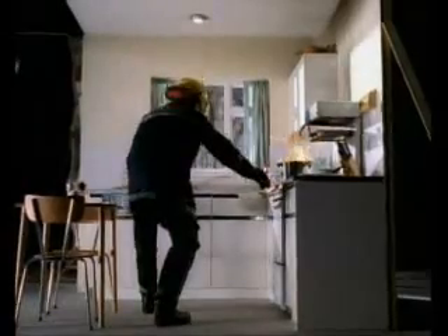If your chip pan catches fire, don't panic. Just follow these instructions. 1. Turn off the heat. 2. Run a cloth under a tap and wring it out. 3. Cover the pan and then wait until it's cooled right down.